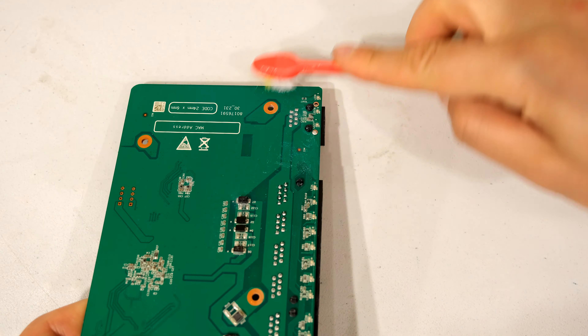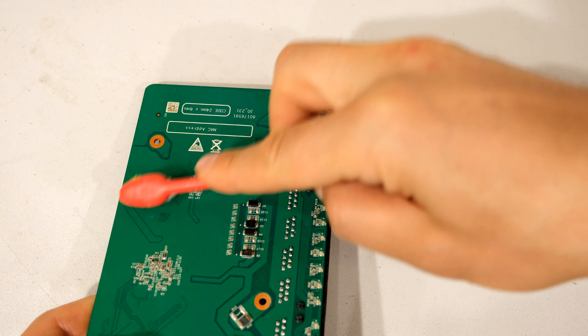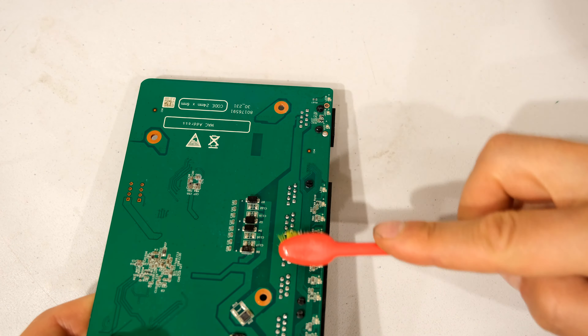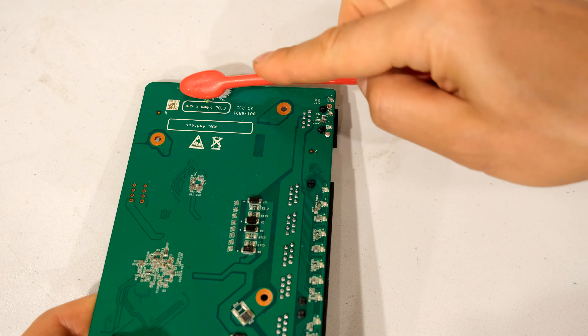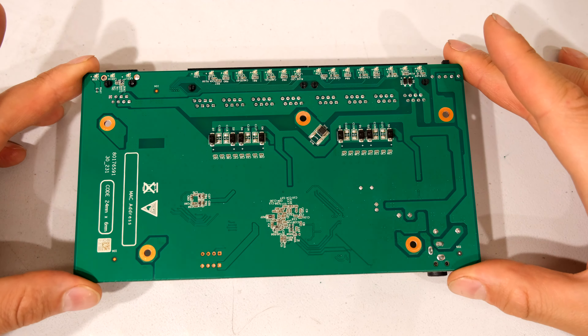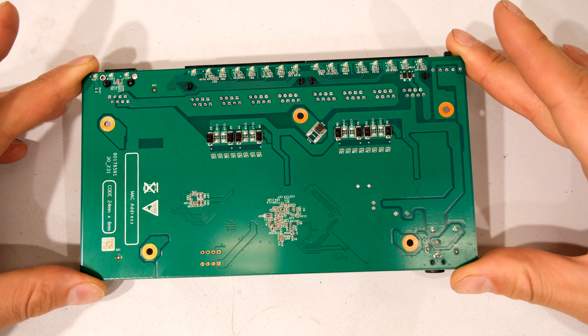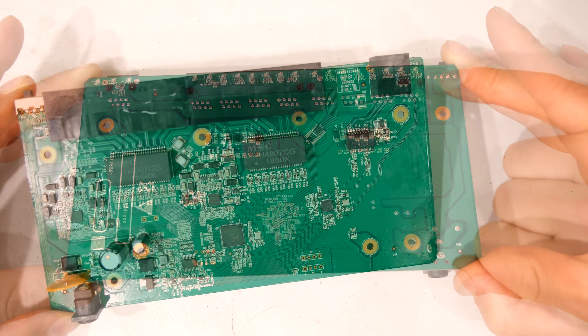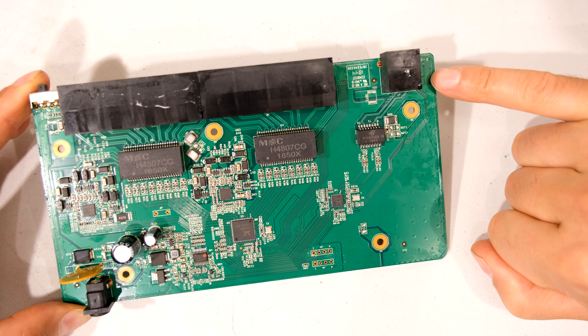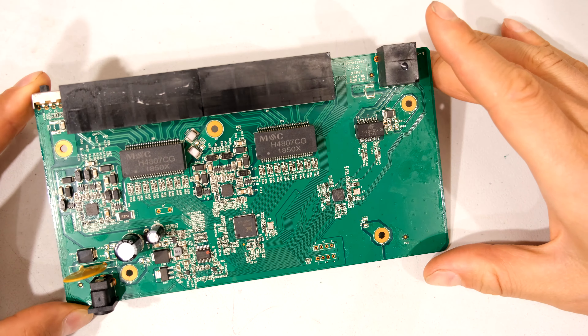You can use something like a toothbrush. All you need to do is just clean off the water residue. The bristles of the toothbrush do not pull off the surface mount components. Obviously don't be very vigorous — just clean it as you can see here.